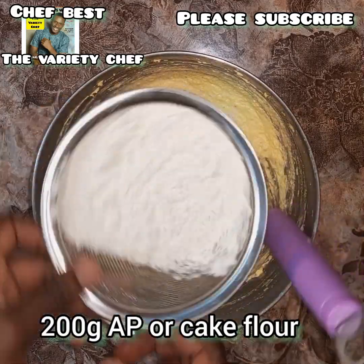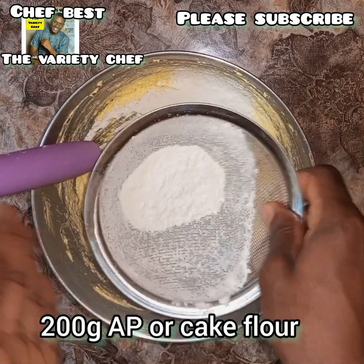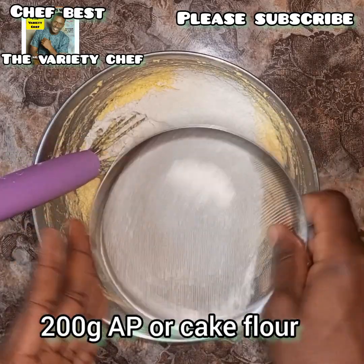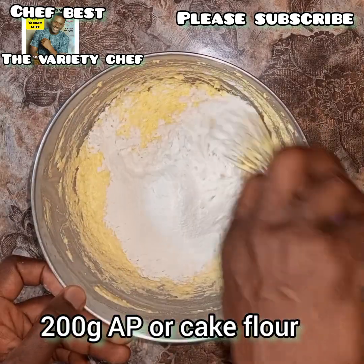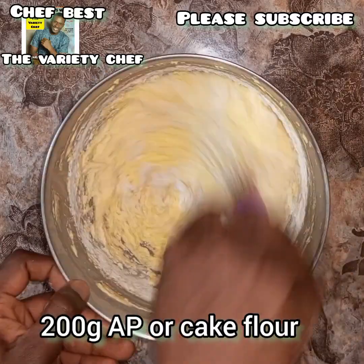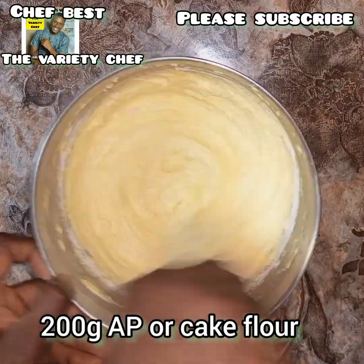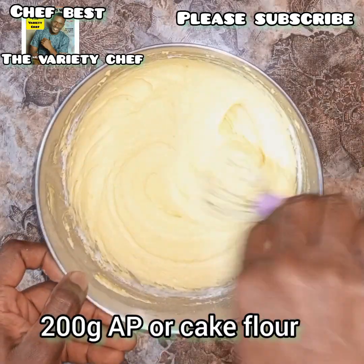After the eggs, in comes our flour. You may use all-purpose flour or cake flour. Whichever one you are using, make sure that you sift the flour into the buttercream — don't just add it directly. I sifted my flour in two batches: sifted the first batch, mixed everything, and then sifted in the second batch.